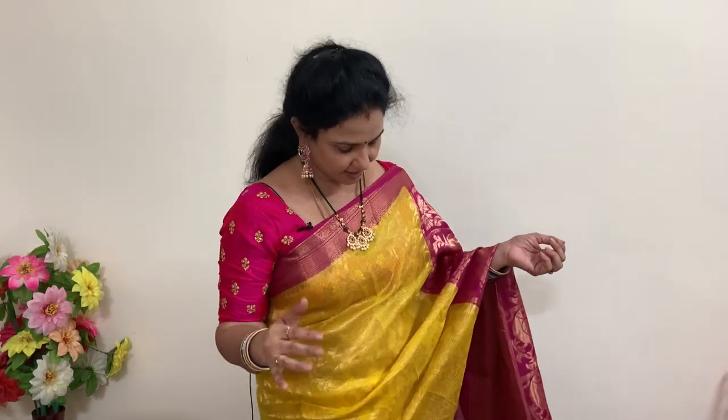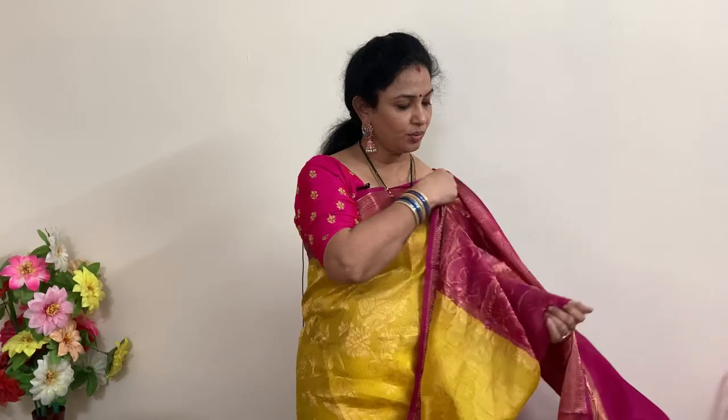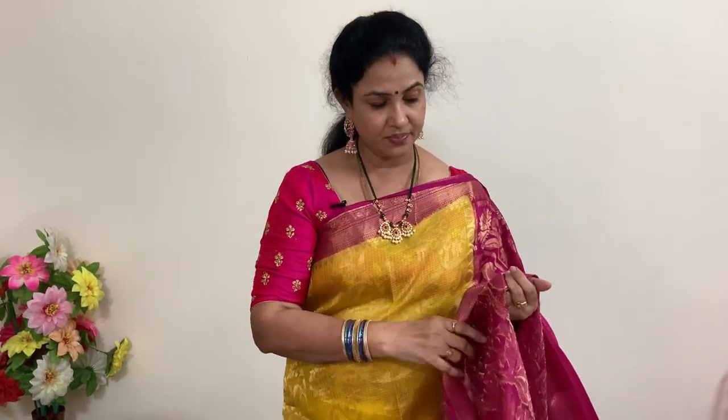Let's begin the video with the saree I'm wearing. This is yellow and rani pink — bright yellow with rani pink color — pure silk kota with all-over zari. For those who love kota sarees and pure silk kota, this one is a must-see. The zari is complete all-over zari; if it's a bit warm it will settle down.